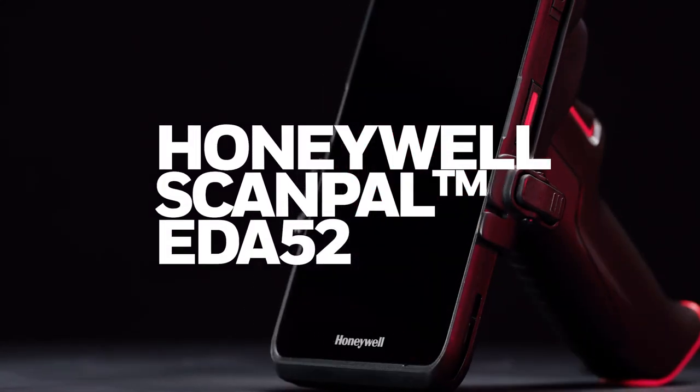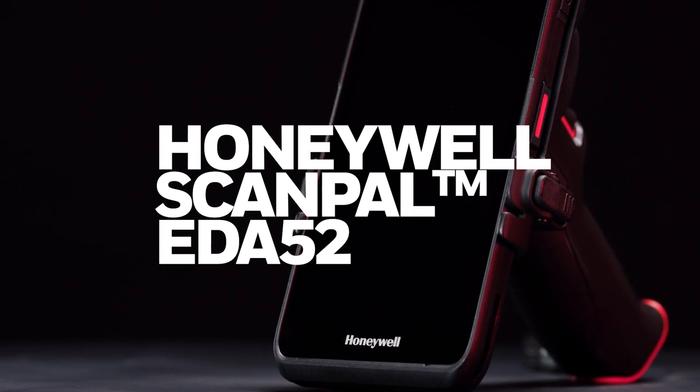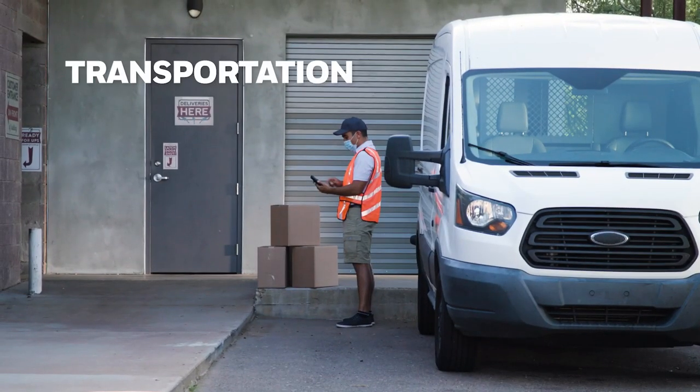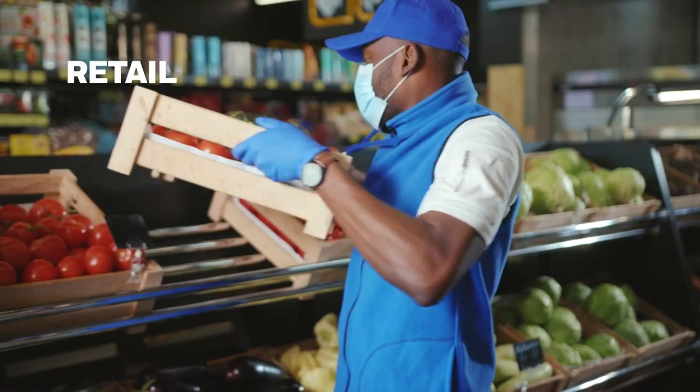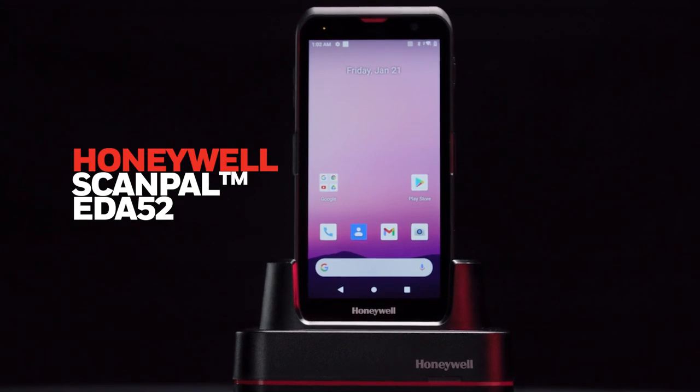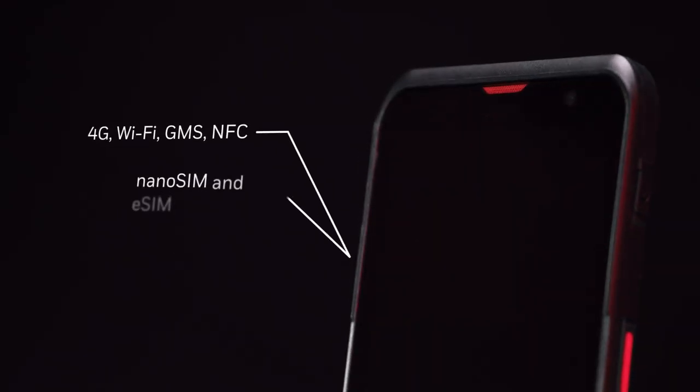You need rugged, reliable performance from your mobile computers — whatever the job, whatever the conditions. For last mile delivery, click and collect, in-store inventory, and more, the Honeywell ScanPal EDA52 is the next generation of frontline performance, with seamless connectivity nearly anywhere.